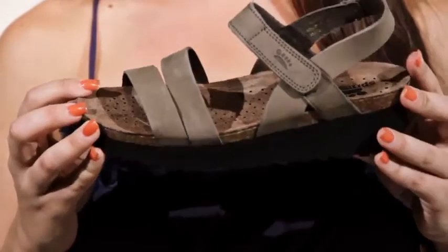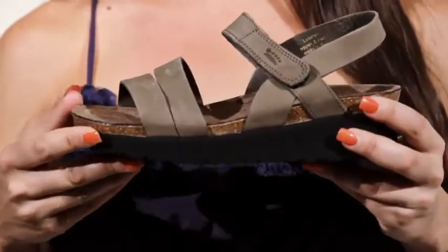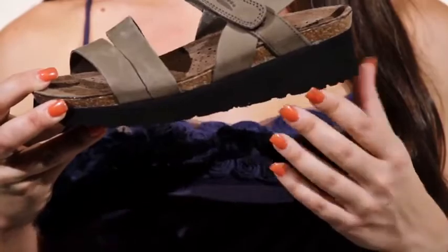The flexible EVA sole absorbs shock, while the ventilated sole keeps your feet dry for all-day wear. A 1¾ inch heel adds a slight elevation, while a rubber tread on the sole provides stability and traction.